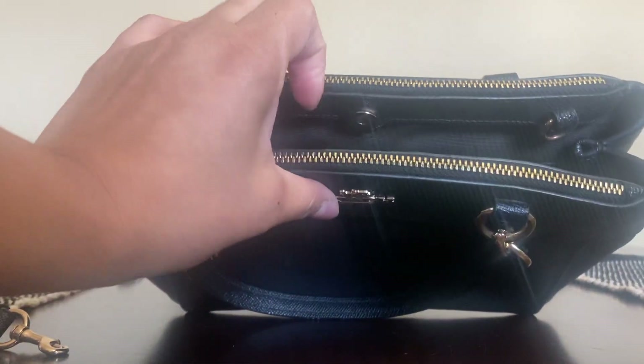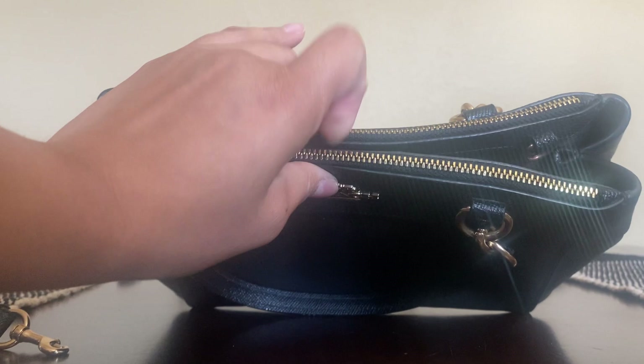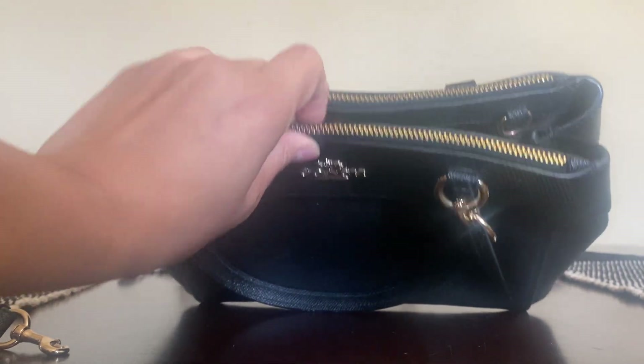This closure is magnetic, which is really nice.